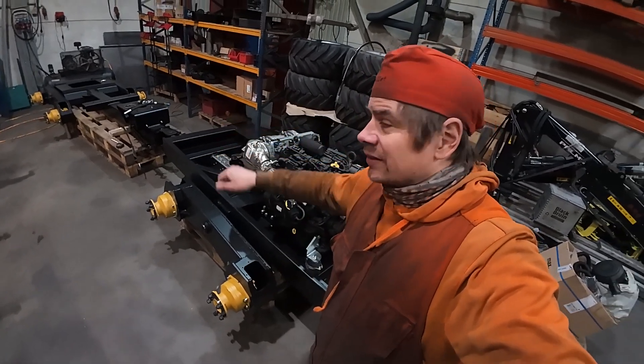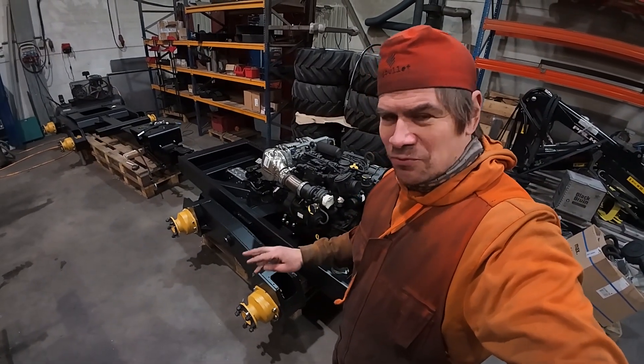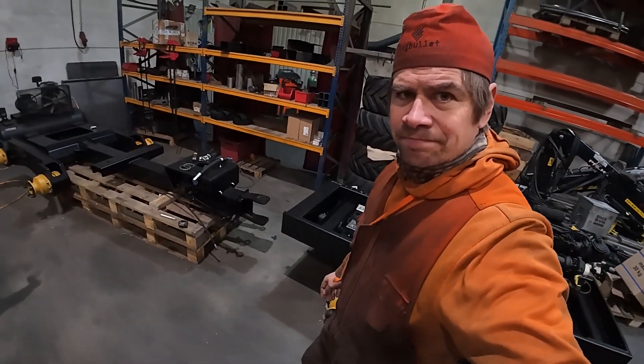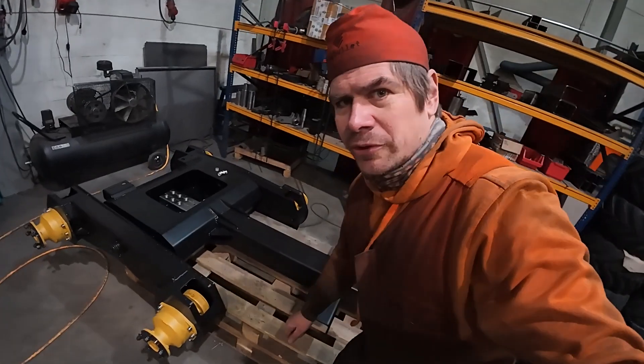Then I can have the crane on and all the other nice stuff, and then it starts to feel more like a machine. At the moment it's just a huge amount of components.